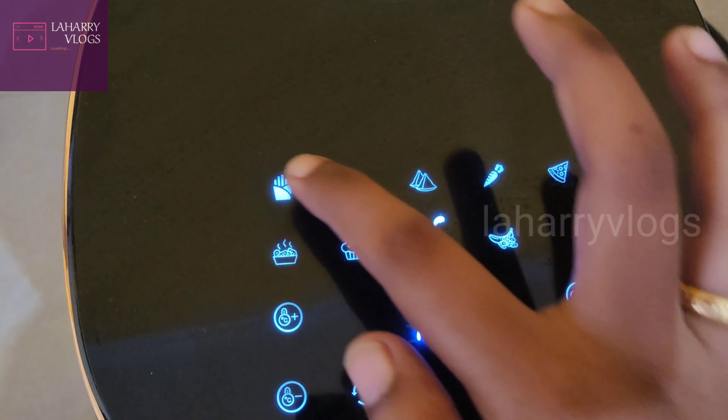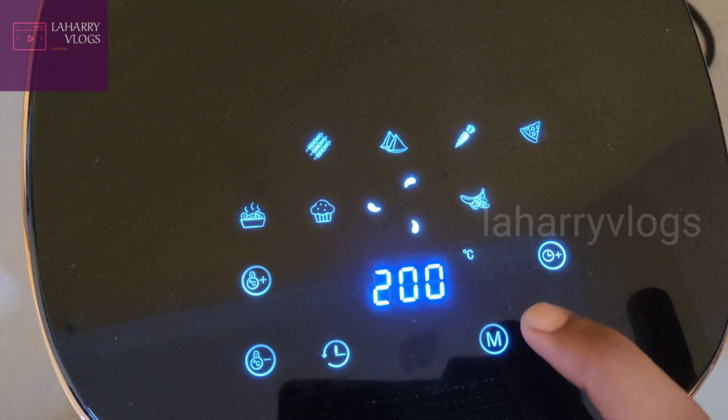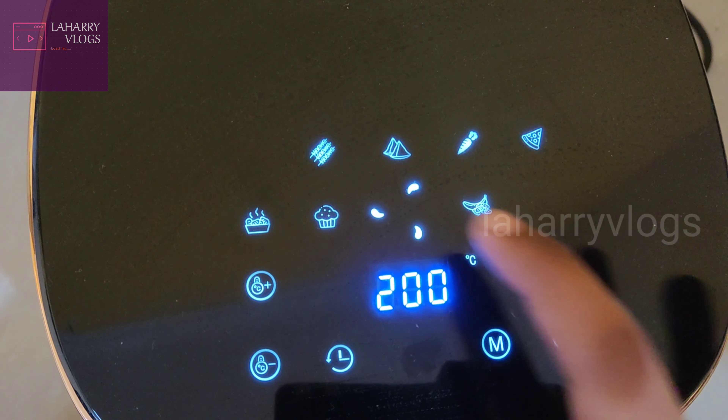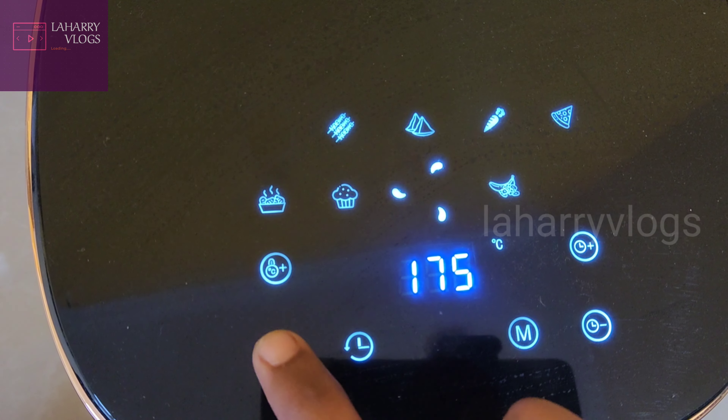After it is set up, there are options. If you click the menu, you can change the options. We will use the french fries option. We have 150 degrees, so we will click the minus button to adjust.